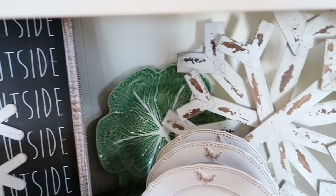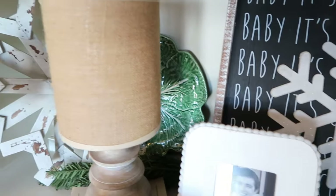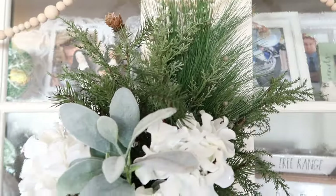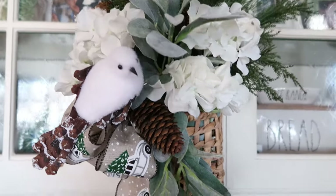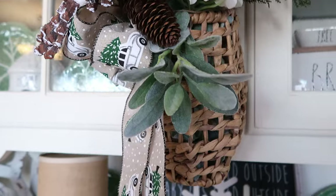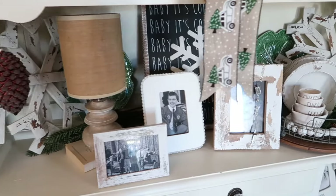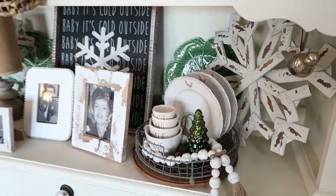I thought that we would begin our spring decorating together by decorating my china bar for spring. My china cabinet here in the family room is one of my favorite things to decorate. This was an old cabinet that we chalk painted a few years ago and I have been loving using the bar area to decorate for the season.